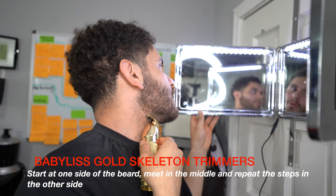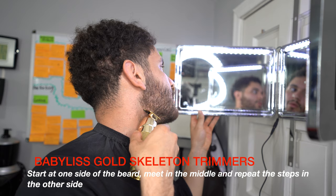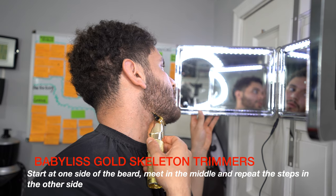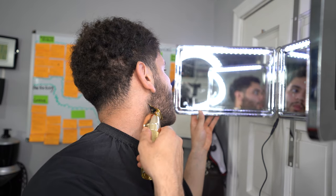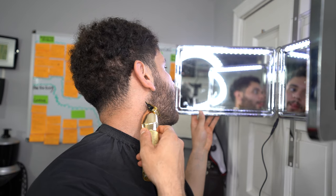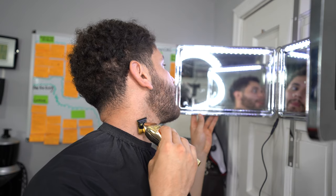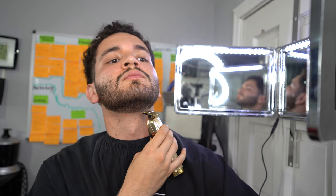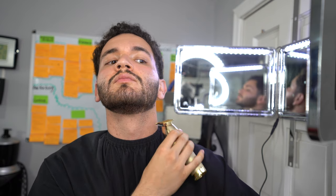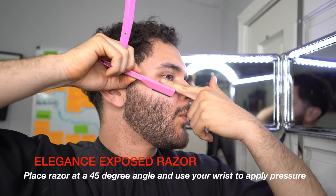We're going to start first by doing the beard. I use my trimmers, but I did mention that we're only going to use clippers for the whole fade — I just want to make sure you guys know you can do your own haircut without expensive equipment. All I use for this haircut is my magic clip with the guards. For the beard, for people that do have beards, you want to start on one side, match it in the middle, and then do the other side nice and clean.